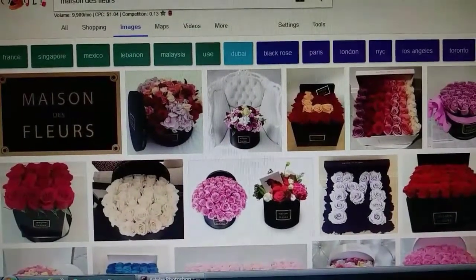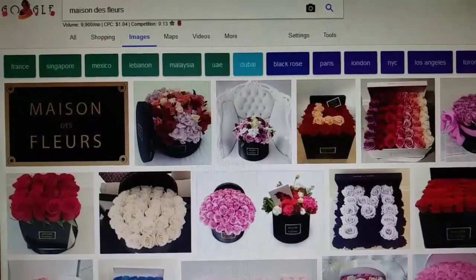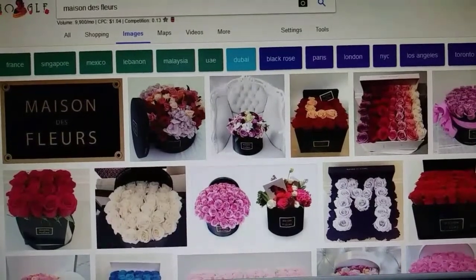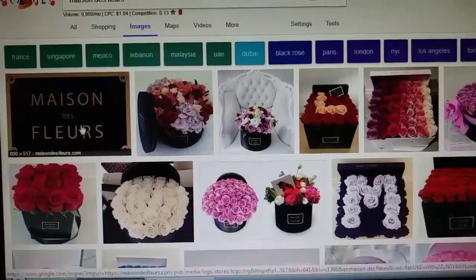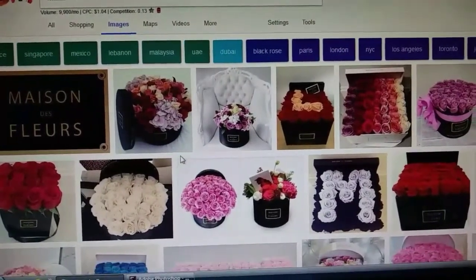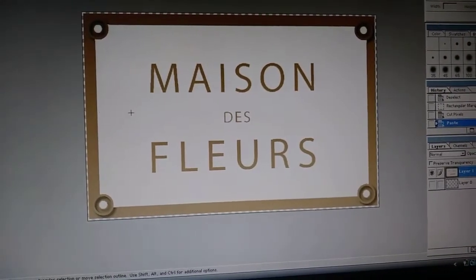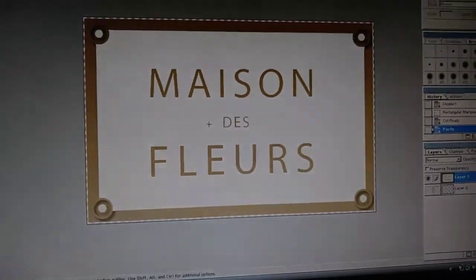For the sticker you're going to apply on the box, just Google it — I can't even pronounce it: 'Maison de Fleuris' or something like that. I believe it means 'house of flowers.' This is the sticker I found, so you just copy, paste, download. I took it into Photoshop because I wanted my sticker to be white and gold, so I removed the black, and this is how my sticker is going to look.